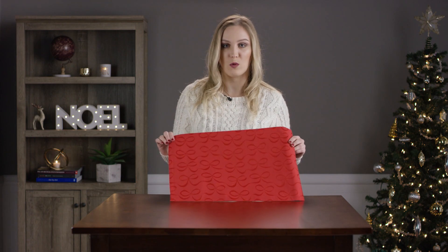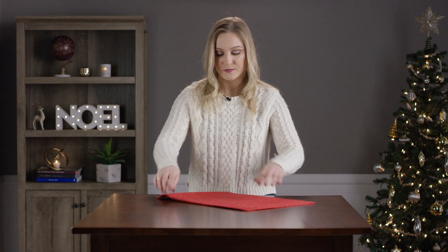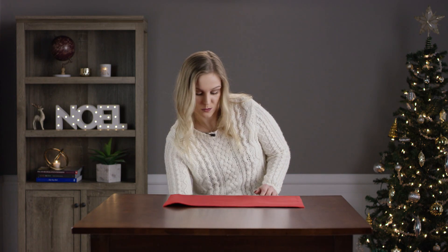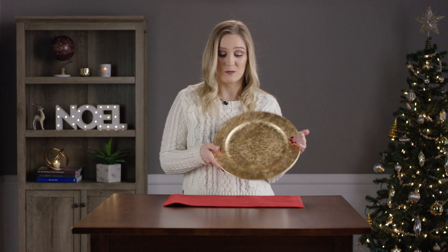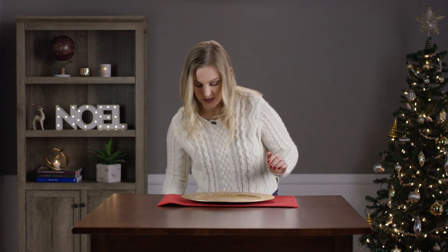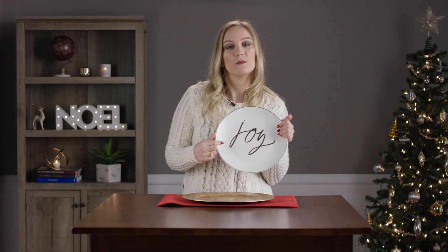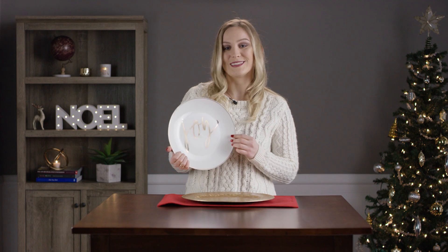First we have our red table mat — it has satin bows on it, it's by Kate Spade. Next we have our gold charger plate, it has little swirls in it, perfect for all throughout December all the way to New Year's, maybe even fall. Next we have our main dinner plate, it is like a white cream color and it has a gold trim around it — it says 'Joy' in the middle. What's Christmas without some joy?